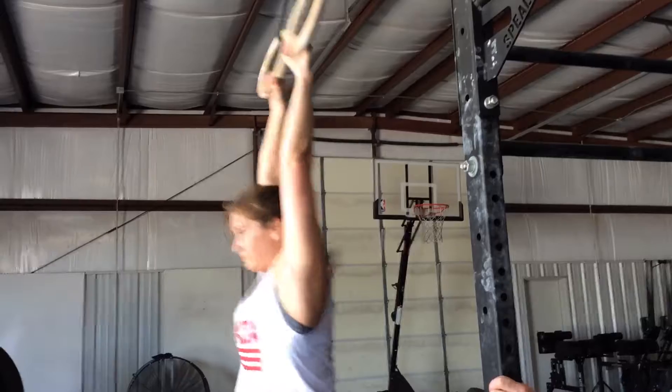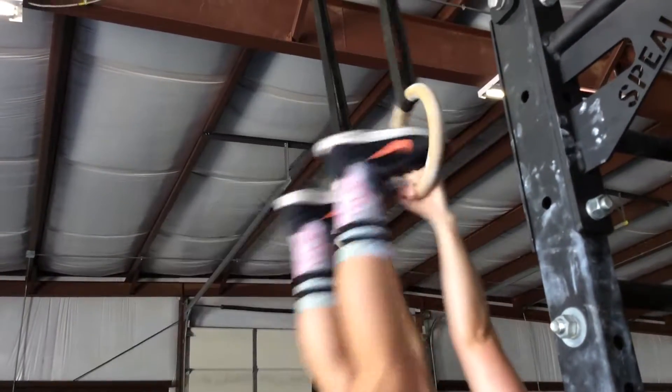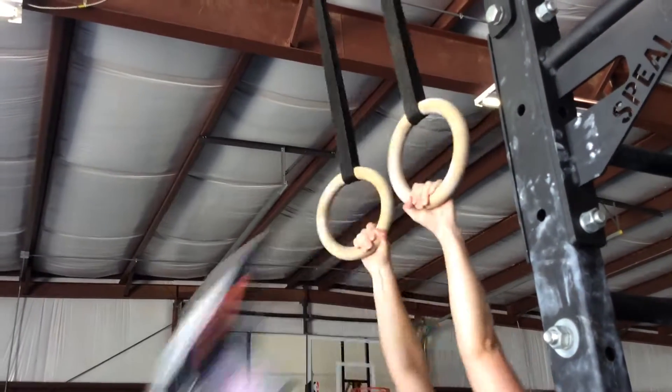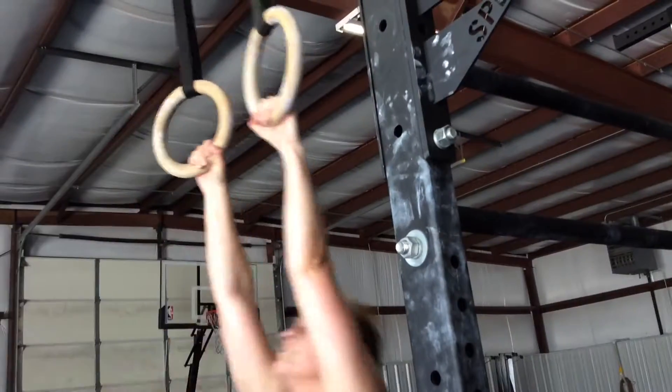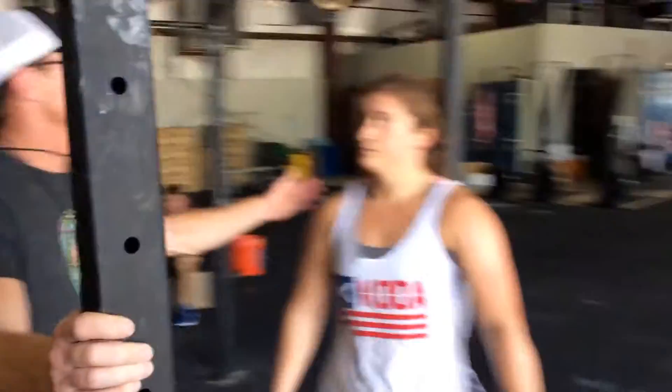Toes have to go through the rings — it's not toes touching the rings. It's actually through the rings. It's not toes to bar, it's toes to rings — through the rings. Good job.